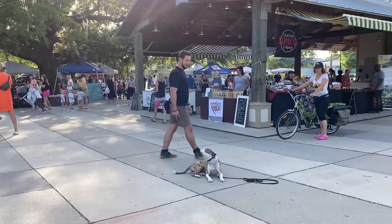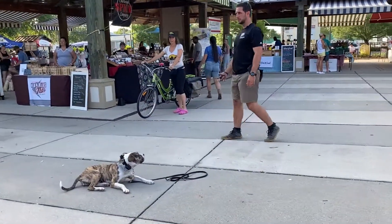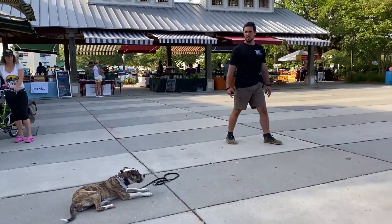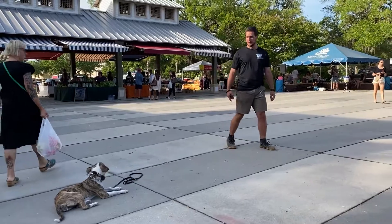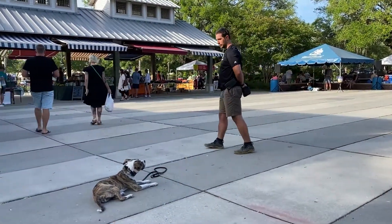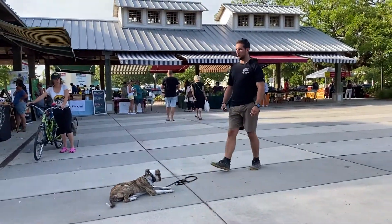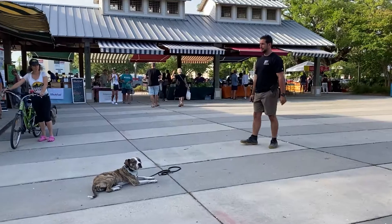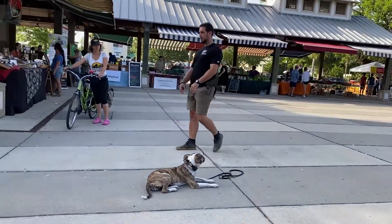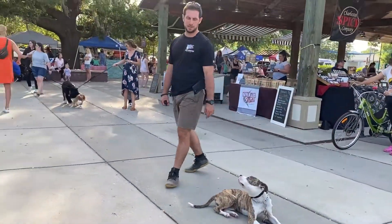The point of the downstay eye contact drill — number one, we want sustained eye contact on us from our dog in a variety of situations and locations. Number two, we want eye contact to be a default behavior, meaning if we're in a distracting environment and there's things going on around us, we want our dog to desire and want to pay more attention to us than other things going on around us, because what that does in the long term, it reduces stress and it helps the dog be more calm in the environment and the situation.